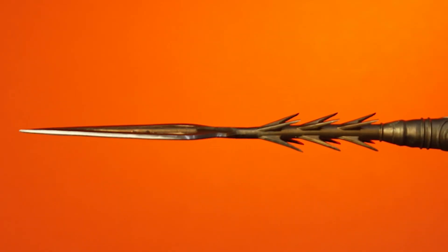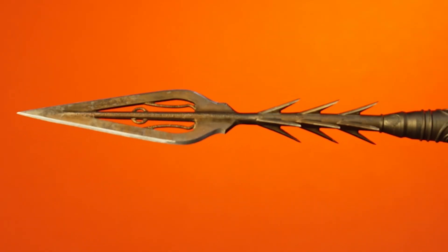Our inspiration for the authenticity of the spear was the Zondo tribe. We were really inspired by how ferocious and how scary the spear looked — it really stood out to us as different from the other spears from African tribes, so we were really drawn to it in the beginning of our selection process.